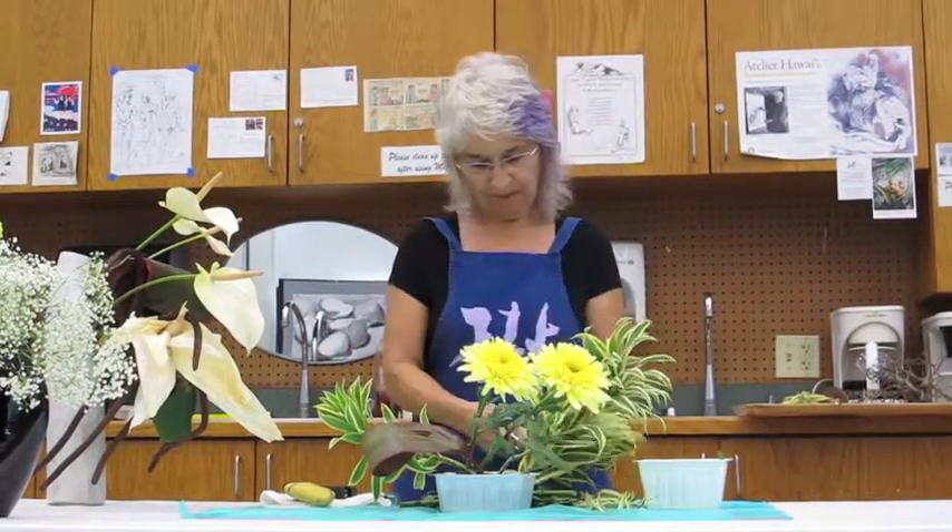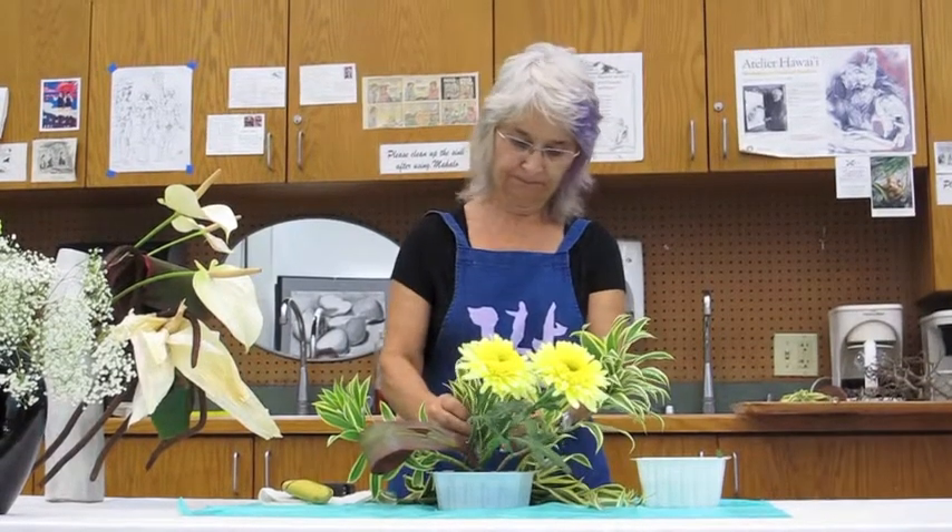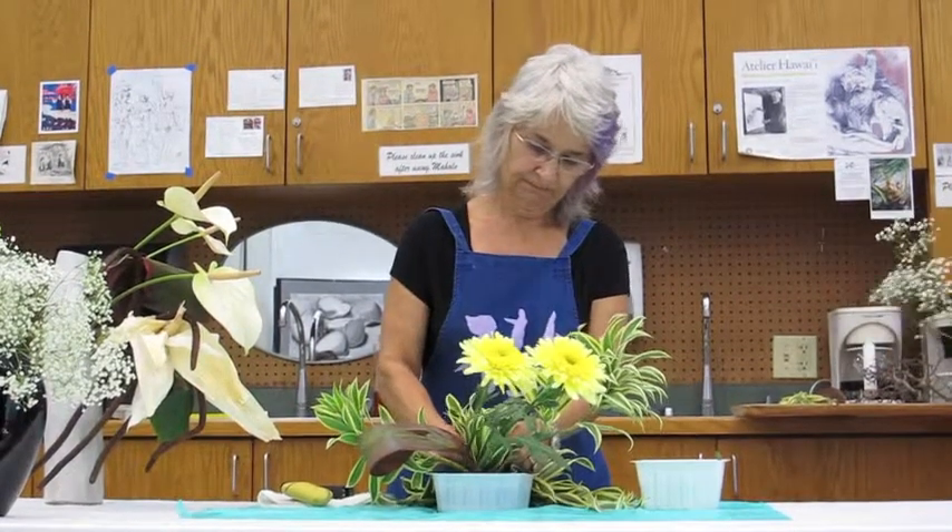Eventually you're going to want to completely cover your oasis. That's why we have these little short pieces.